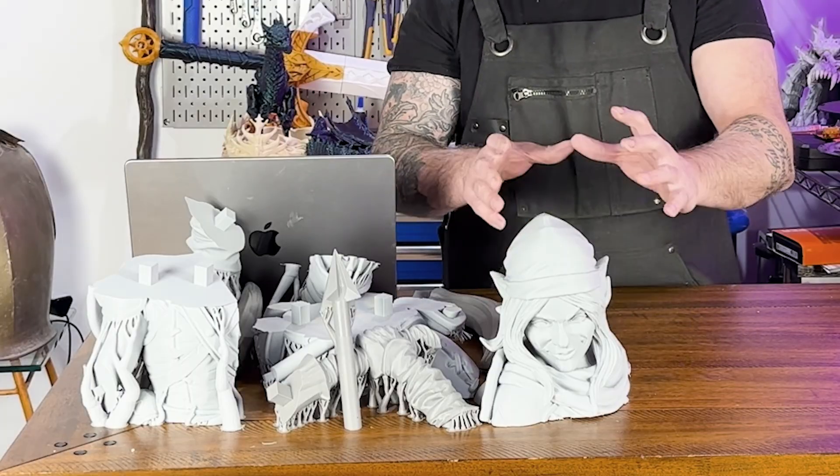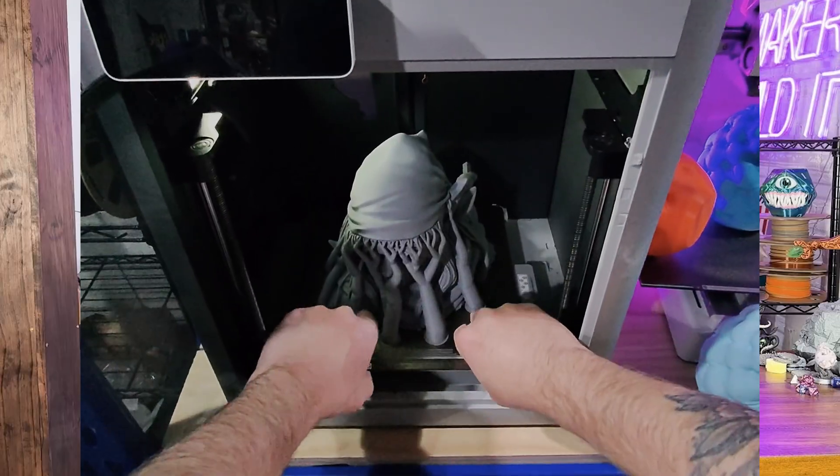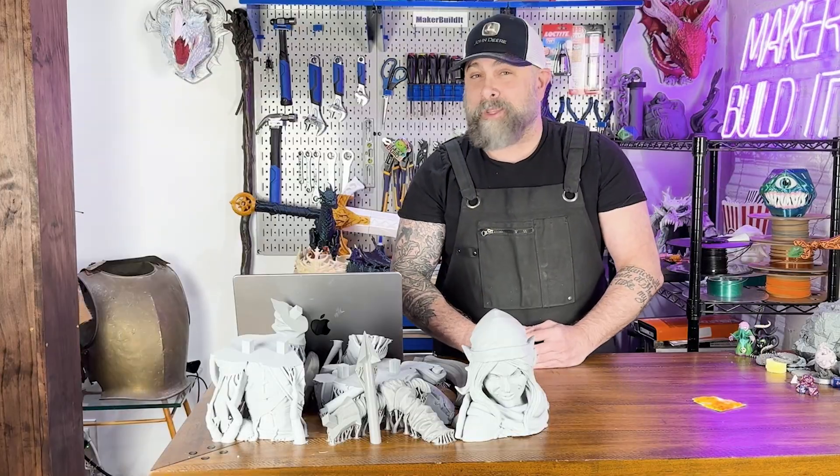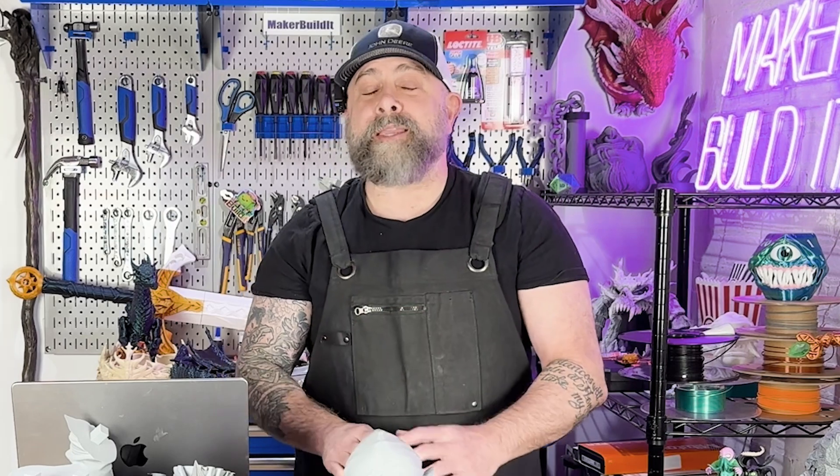Look at this halfling — confident, poised, hairy feet. Probably plotting to pickpocket a goblin and run. We've got a problem: even this halfling, which is life-size or a one-to-one ratio, is way too big for a 3D printer. There's no way you could print this in one piece unless you were a wizard or had a printer the size of a refrigerator.